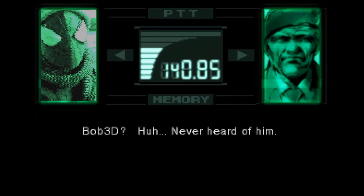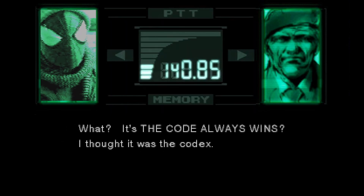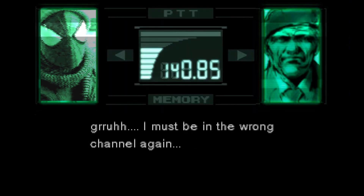This is Snake. Bob3D — never heard of him. I wonder if you banished him to another dimension. It's the Code Always Wins. I thought it was the Codex. I must be in the wrong channel again.